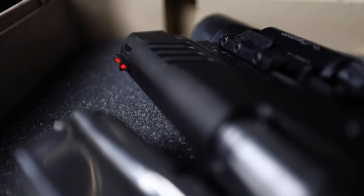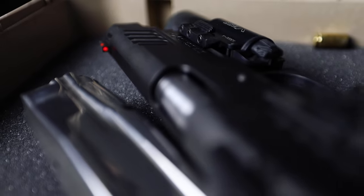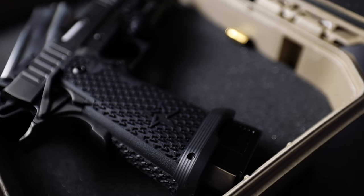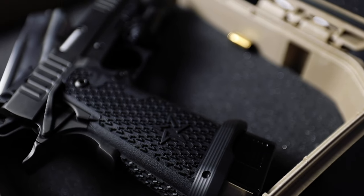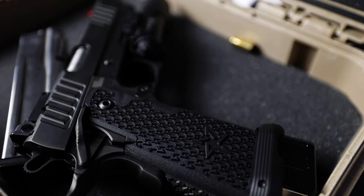The sights on this pistol are a Dawson Precision Fiber Optic front and a Staccato 2011 TA2 rear sight. The Staccato P is chambered in nine millimeter and has a 4.4-inch barrel. There's also rear and front serrations, which is great for those of you who like to press check every single time you put a round in the chamber.